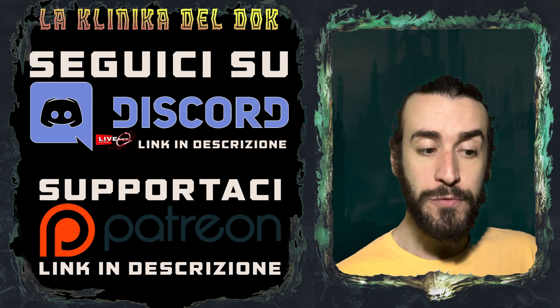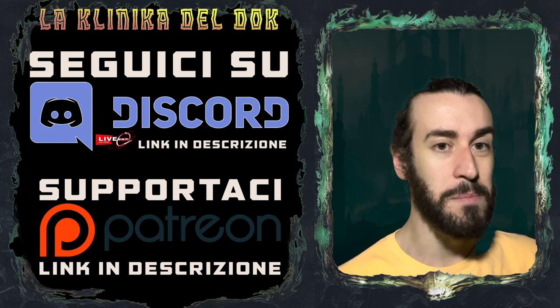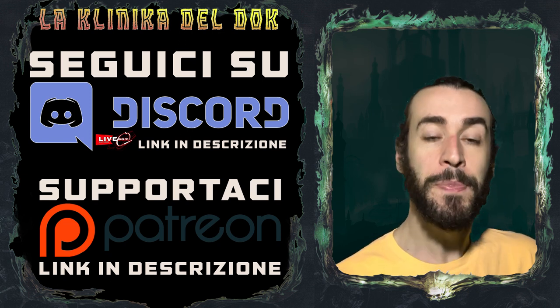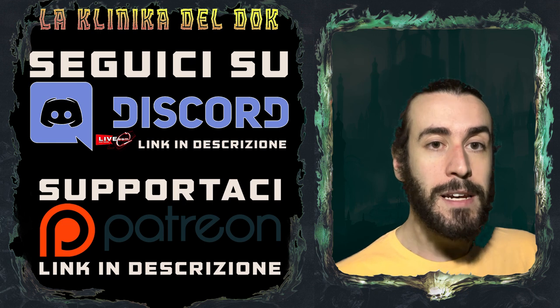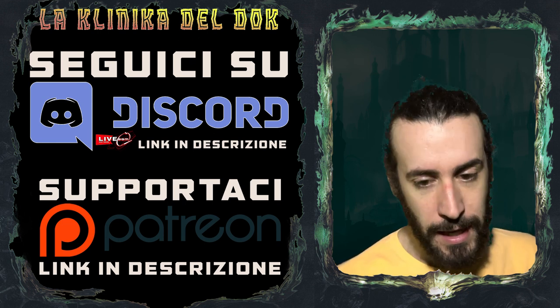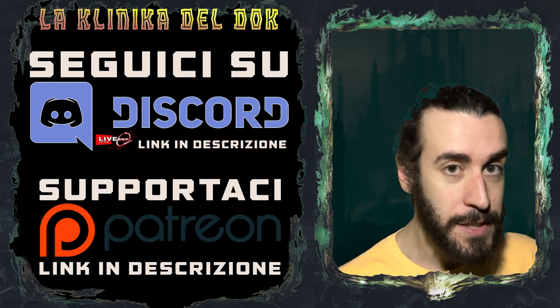Come sapete, l'estate scorsa GW ha rilasciato una nuova serie di contrast, con delle tinte bellissime, finalmente delle tinte belle accese, belle pastellose, come piacciono a me. Ma soprattutto ha rilasciato una nuova gamma di lavature che amplia con nuove tinte e sostituisce la gamma precedente.